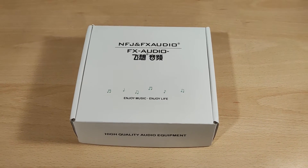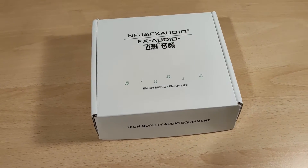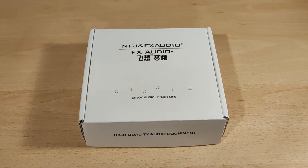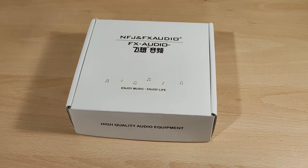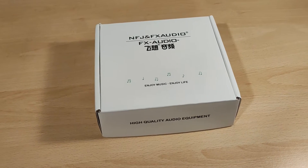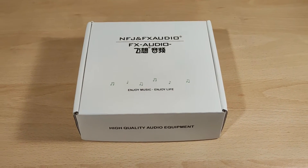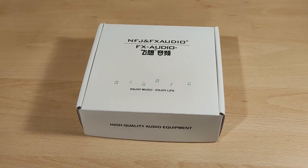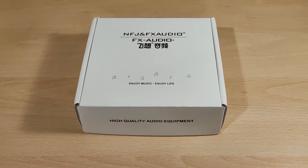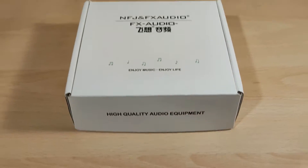Hey folks, Vortex here, and welcome to my review of the FX Audio DAC SQ6. As you can see, this is quite a plain box. I've never really dealt with this company before. Full disclaimers: I'd like to thank Linsoul for sending this out to try. I was not paid for this video and all thoughts and opinions are my own. This is high quality audio equipment according to them.